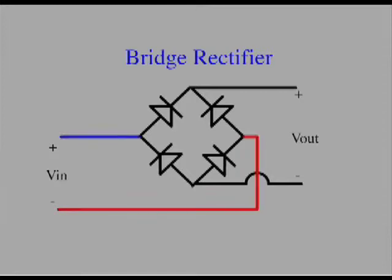A bridge rectifier is a device composed of four diodes that's used to separate the positive and negative components of an AC voltage. Sometimes the four diodes are contained in one package, which would be more convenient to work with, but we only have four small diodes, so we use the four individual ones.